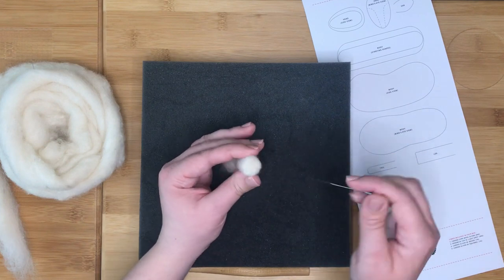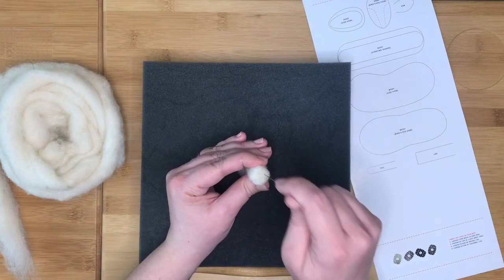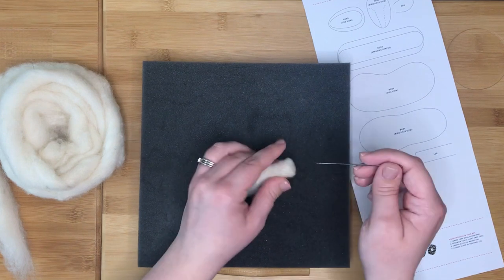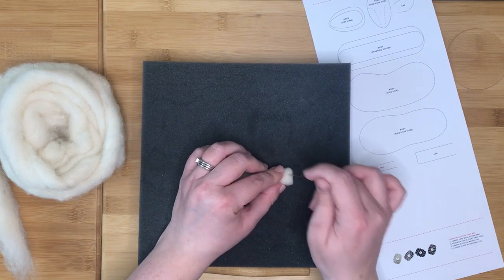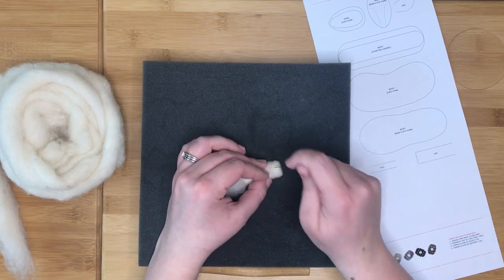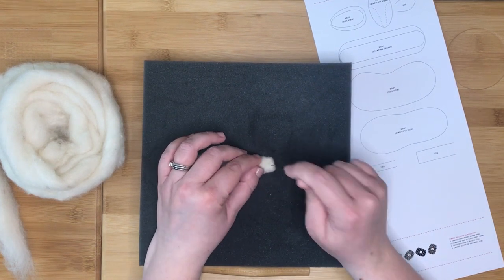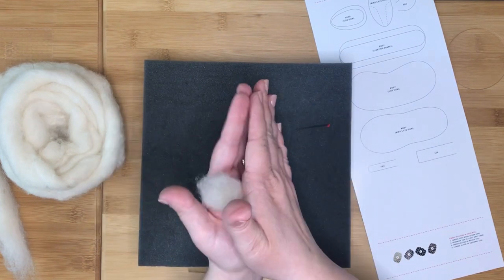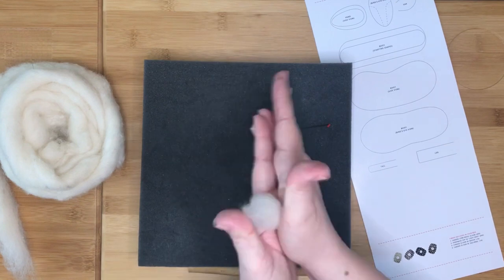Pressing the base firmly with your fingers can also help you to ensure it is nice and flat. Taking time to make sure it is flat will help your sheep stand up correctly at the end. To help the felting process and to help keep the leg cylindrical, you can also roll it between the palms of your hands.